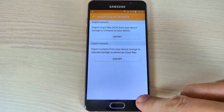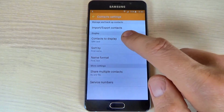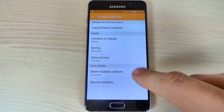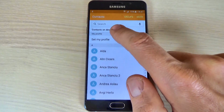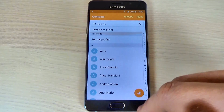Now just go back, hit Contacts to Display, and hit Device. Then go back and here are my contacts. As you can see, we have contacts on the device, so it is very easy.